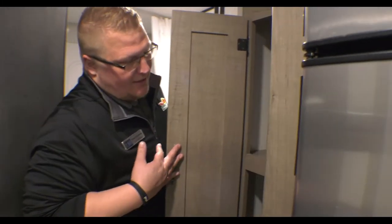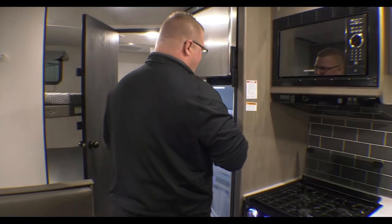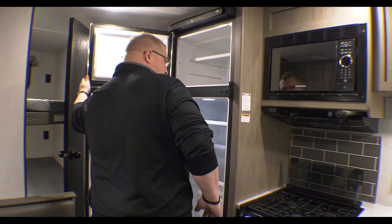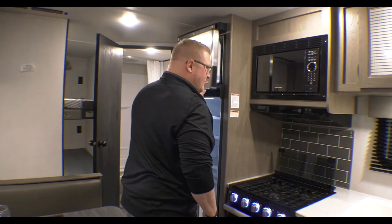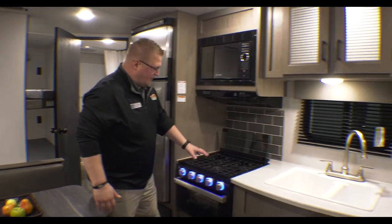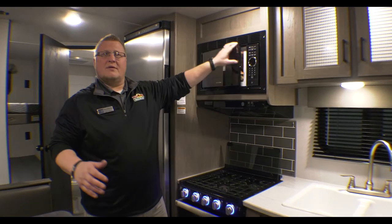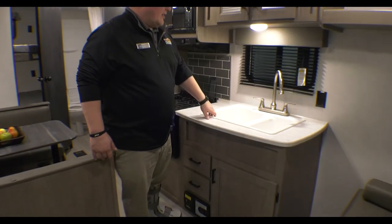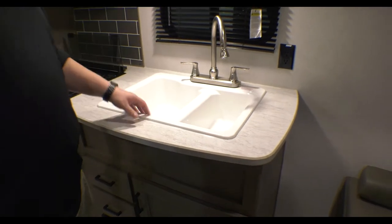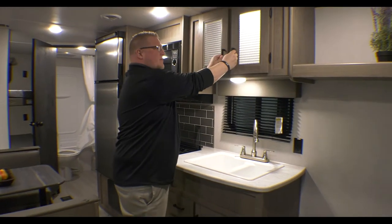Wrap right around to your pantry — all your dry goods and that kind of stuff you can fit in there. Plus you have your 12-volt, 10-cubic-foot refrigerator and freezer. That will stay cold going down the road, and when you plug into shore power it's freezing cold, like right now plugged in inside the showroom. Then you get to your three-burner cooktop with an oven, and right above that is your microwave. You've got your two-sided sink with a big faucet and storage right above that, plus a light in your storage so you can see whatever you're trying to get.